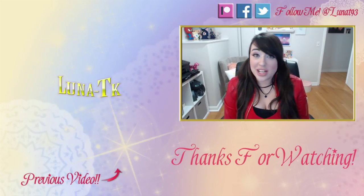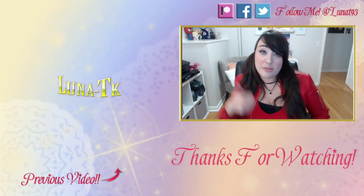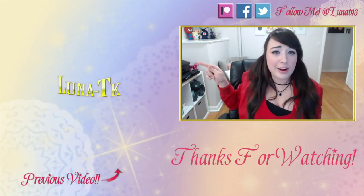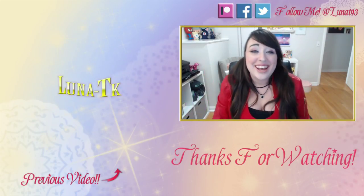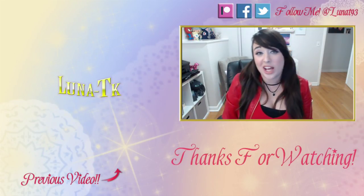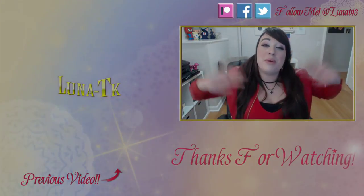Hey everybody, thank you so much for watching — I hope you enjoyed it! If you'd like to see more from me in the future, please give me a like, a comment, or click on my face to subscribe and see more videos. You can also follow me at lunat93 for updates and check out previous content. Until next time, bye!